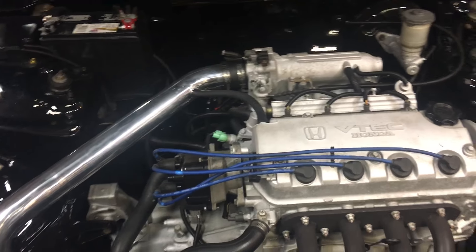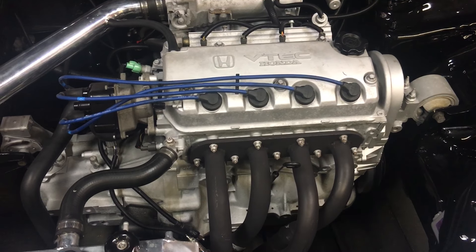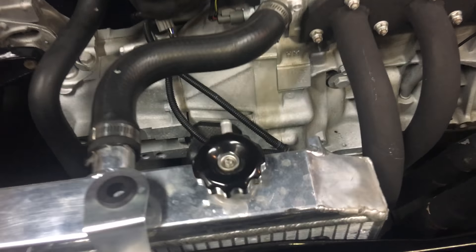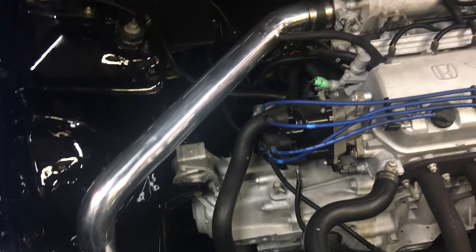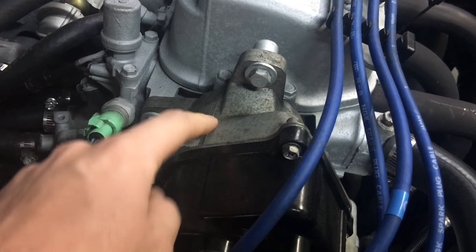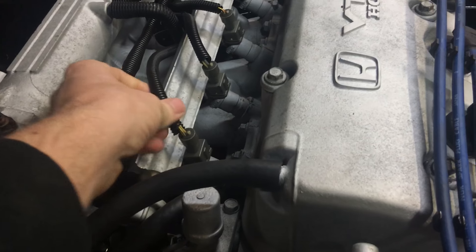I'm going to be pulling the engine again in the springtime and repainting things. I might sandblast the intake manifold and other components — not the whole engine bay — and actually paint them so they look really nice. Right now everything is stained. I'm also not happy with the wire tuck job. Around underneath the distributor it's pretty messy — I tested a different distributor, which is why it's a different color, and the wires aren't covered with wire loom.